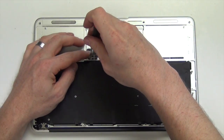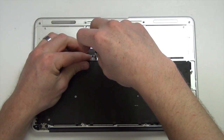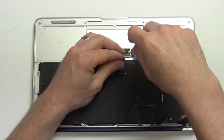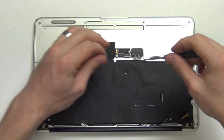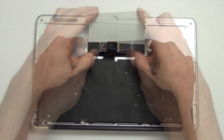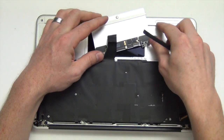Now take out the six outermost Phillips screws from the trackpad assembly. Now position the trackpad so that you can see the keyboard cable connector. Flip the cable lock and unplug the cable.